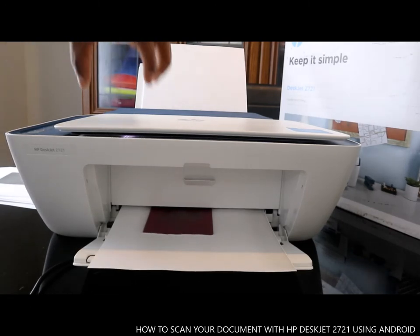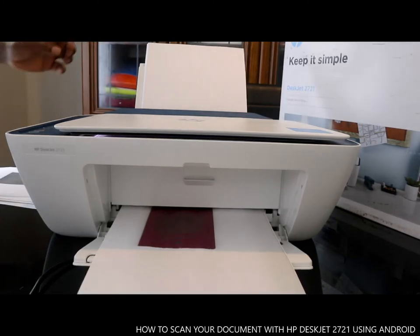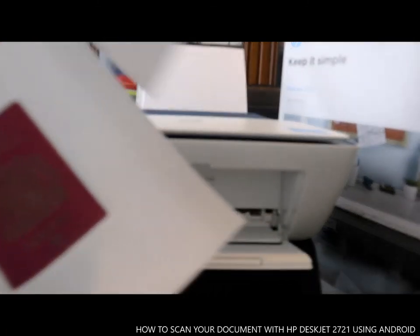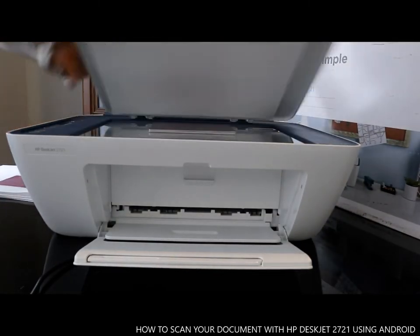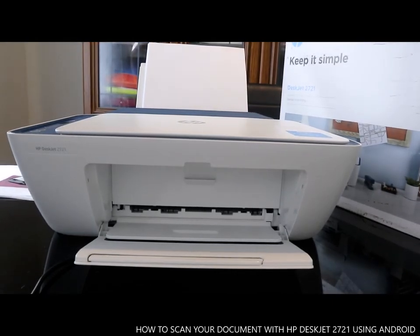So this is how to scan and copy your documents via your Android device. You can see this is the color copy and this is the black copy. Thank you very much guys — I hope this showed you how you can do a lot of things with this printer. Thank you very much indeed, and stay blessed.